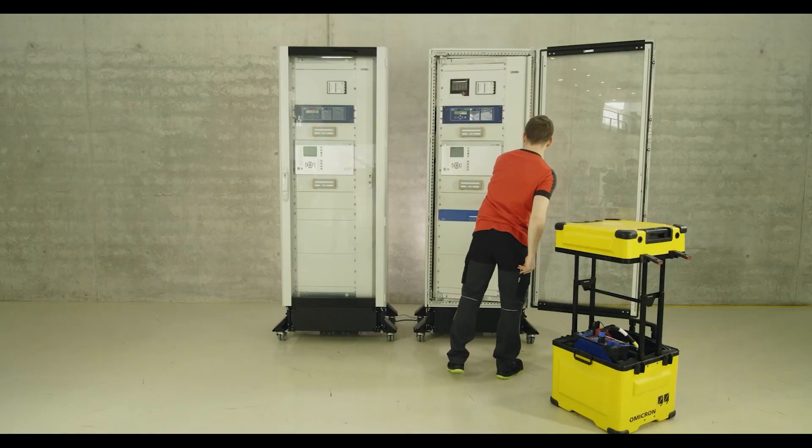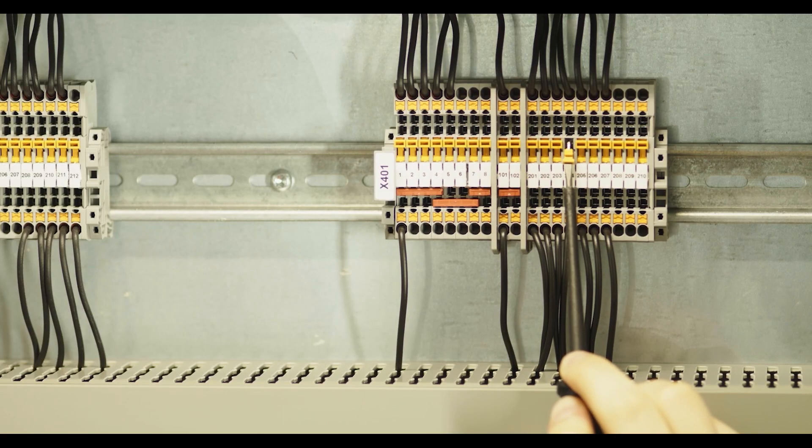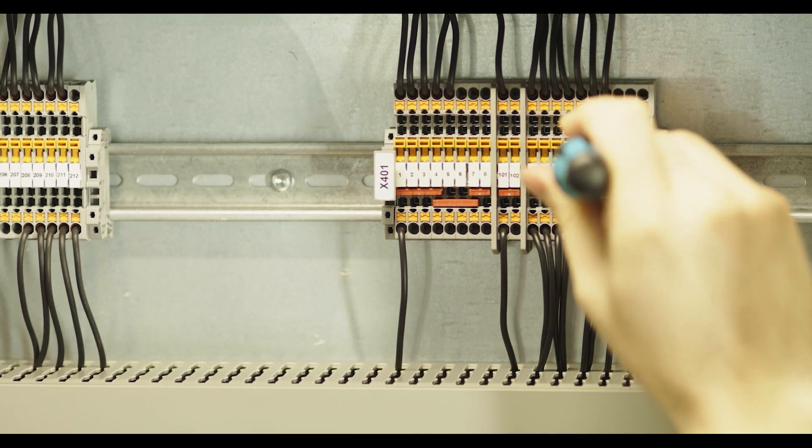The previously disconnected optional remote message is now reconnected. For this purpose, the disconnection point is closed again at the disconnection terminal.